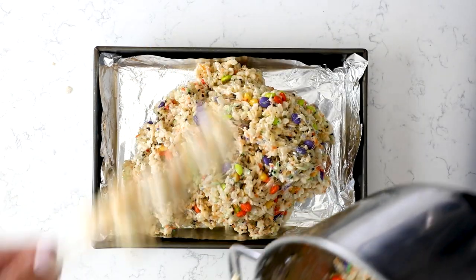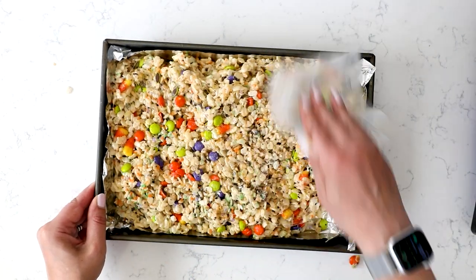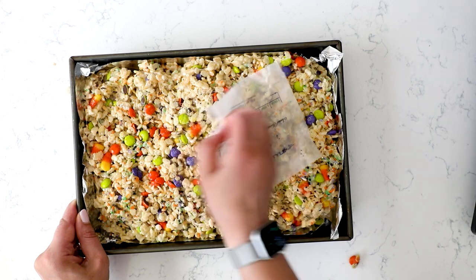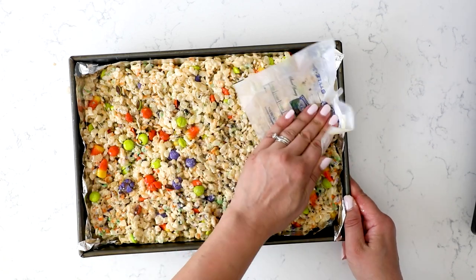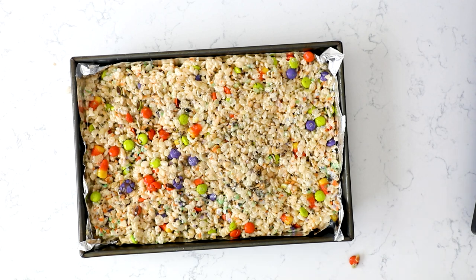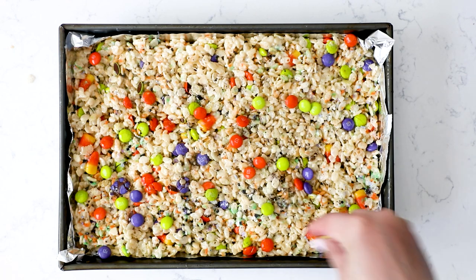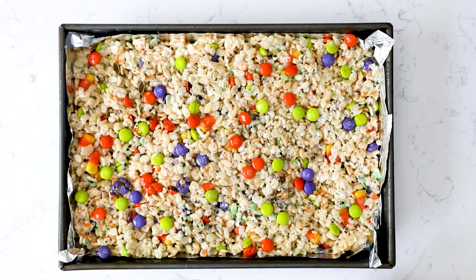I like to use the butter wrapper to press these into the pan. Don't worry about compacting them too much — these are going to stay soft for a long time, designed to be nice and soft and gooey, not hard and crunchy. When it comes to candy corn, make sure to use fresh candy corn — don't use leftovers from last year or you'll break your teeth. Then I always like to sprinkle some extra M&Ms and candy corn on top wherever it looks empty. You could also add candy eyeballs — any Halloween colors, shapes, or candies work fantastic.